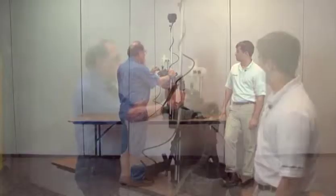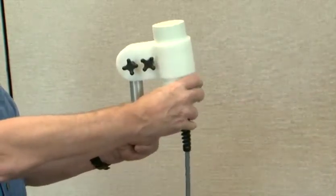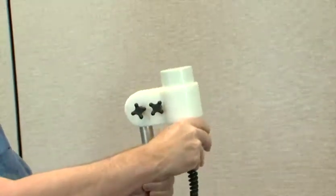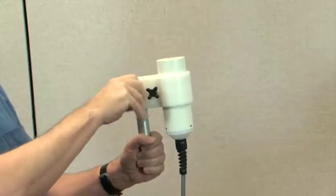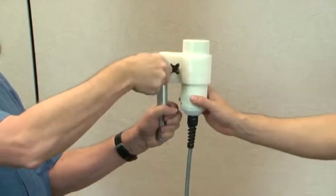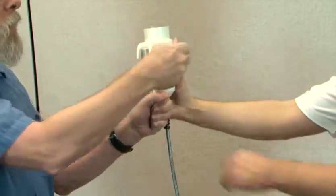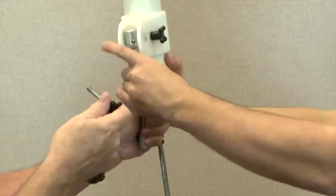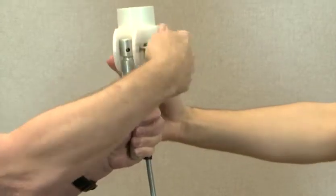If you need to adjust the sensor position, loosen the back bolt lock. You can rotate it from vertical to 45 degrees or to horizontal based on where you're surveying. You can also rotate it around the sensor staff by completely removing the bolt, rotating it to line up with a hole, then tightening the bolt back down.